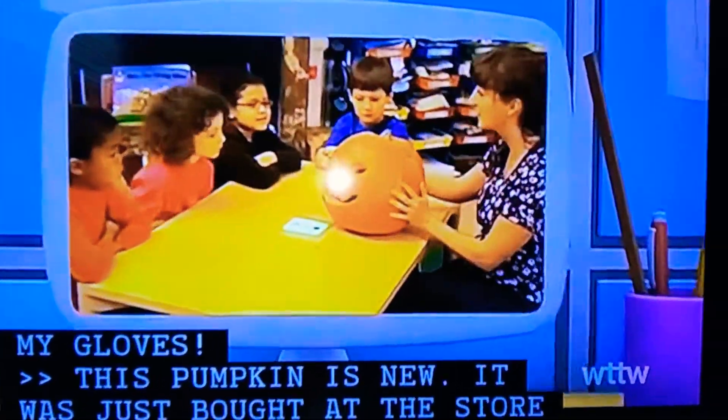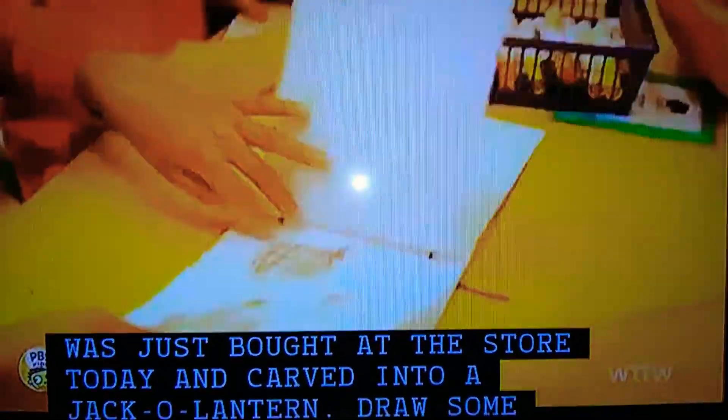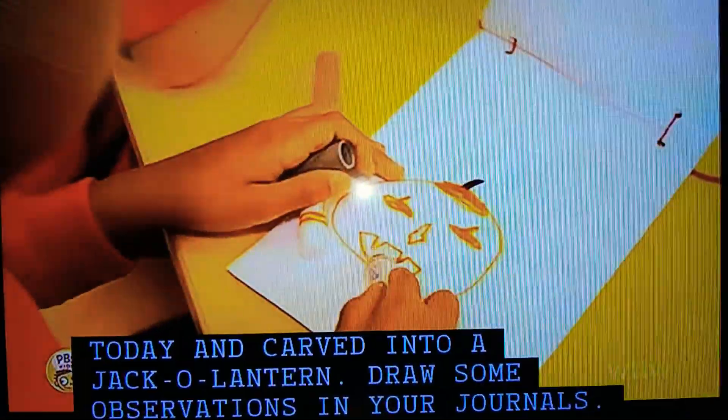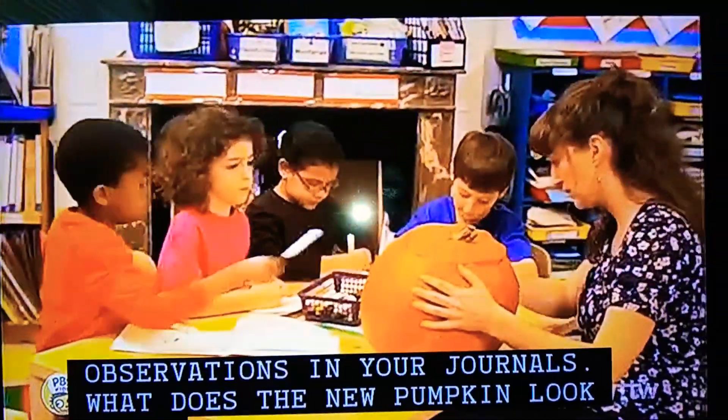This pumpkin is new. It was just bought at the store today and carved into a jack-o'-lantern. Draw some observations in your journals. What does the new pumpkin look like?